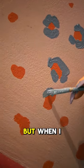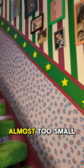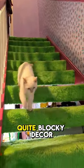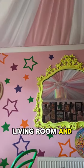I was really happy with it, but when I stepped back and looked at it, the print was almost too small and it kind of got lost. I like bold colour and quite blocky decor — big stars in my living room, and stripes on my stairs.